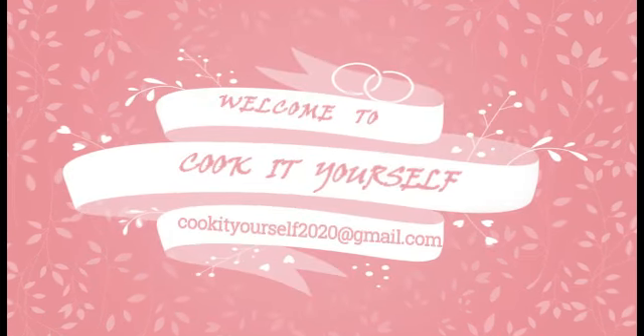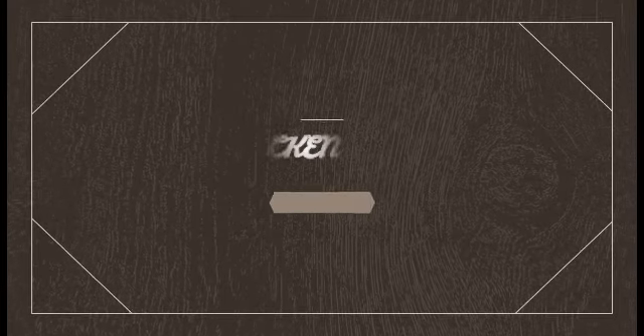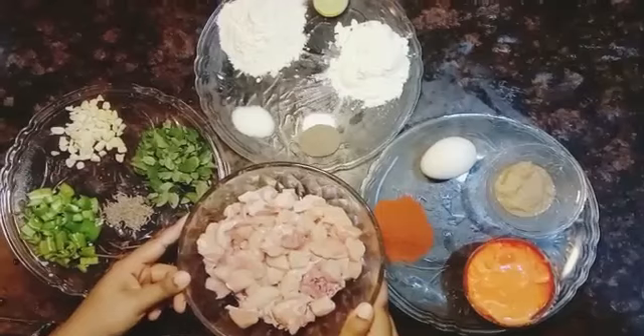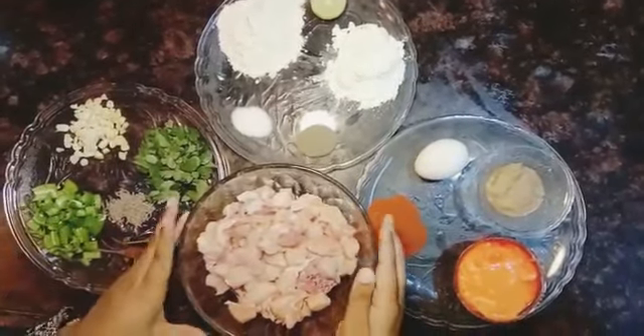Hello everyone, welcome to my channel Cook It Yourself. Chicken 65 is a spicy deep fried chicken dish and of course very popular. It's made by marinating and frying chicken bites coated with flour, curry leaves and spices. Here are the ingredients I have taken, also shown in the description box.